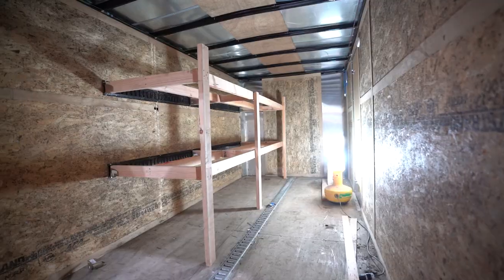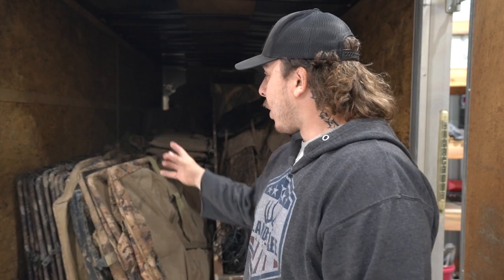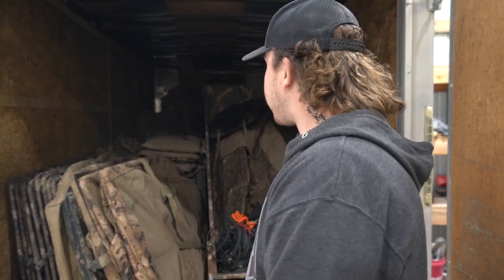Our plan today is to build shelves all along the left side for dive bomb bags and any decoy bags. The design allows two bags deep per shelf, and when it's all said and done you can fit 150 dozen on the shelves. It should give everything a little more room and organization so we can keep everything in there year-round without having to shuffle stuff around per hunt.